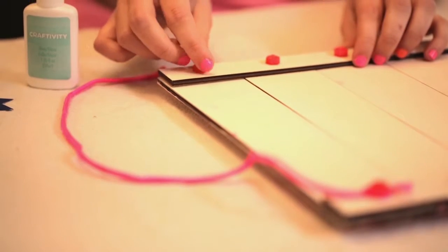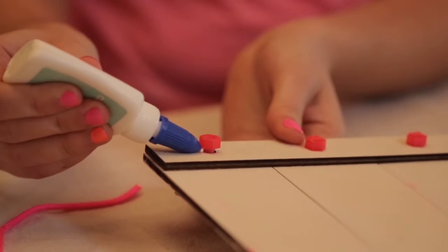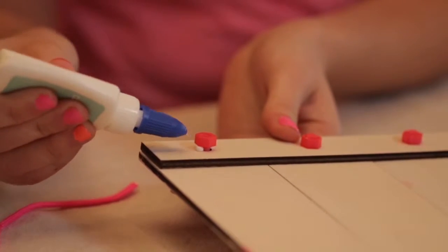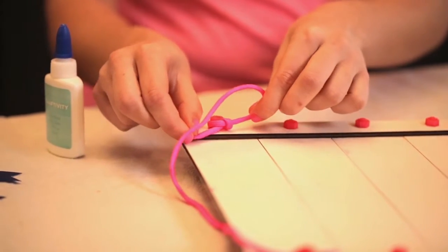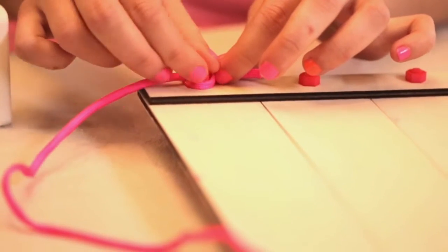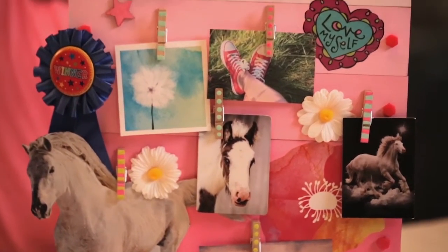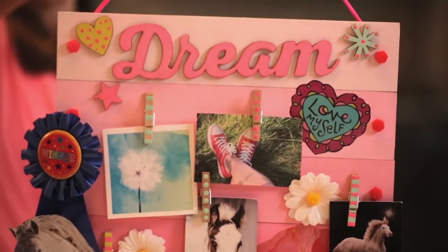To hang your dream board, just loosen the top two bolts. Add a little dab of glue to hold both knots in place. Wrap the pink cord around the bolt between the nuts and tie it into a knot. Do the same on the other side. Then tighten the nuts and allow the glue to dry. Have fun adding photographs, pictures from magazines, or even mementos. And dare to dream!